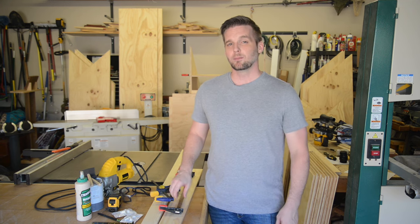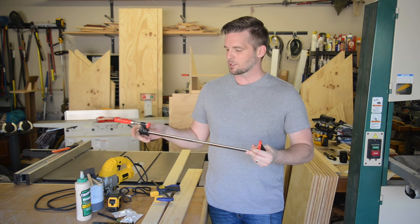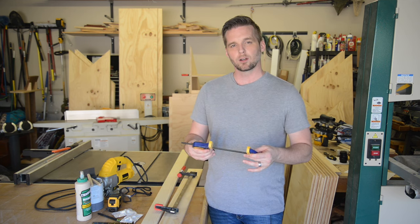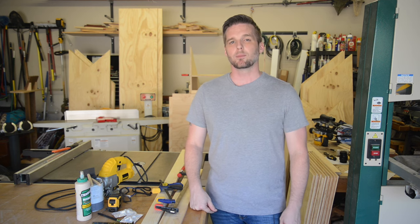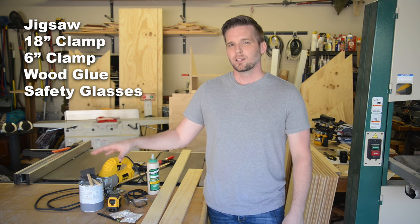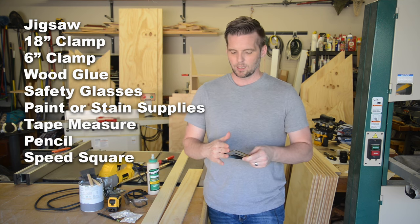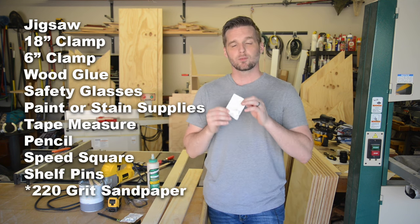There are a few accessories you're going to need. First, clamps — you need one that's at least 18 inches, referring to the clamping capacity. The second doesn't need to be quite that long, just at least six inches — it can be a quick trigger or an F-style clamp. You can also buy more clamps to clamp all your shelves at the same time. You'll also need wood glue, safety glasses, paint or stain supplies, a tape measure, a pencil, and a speed square — not only for drawing 90-degree lines, but also to guide the jigsaw. And you'll need shelf pins for the top two shelves.